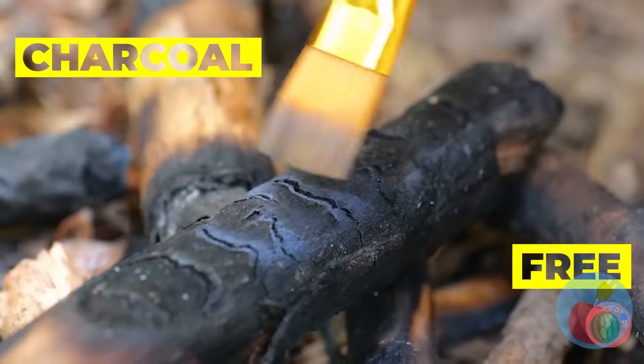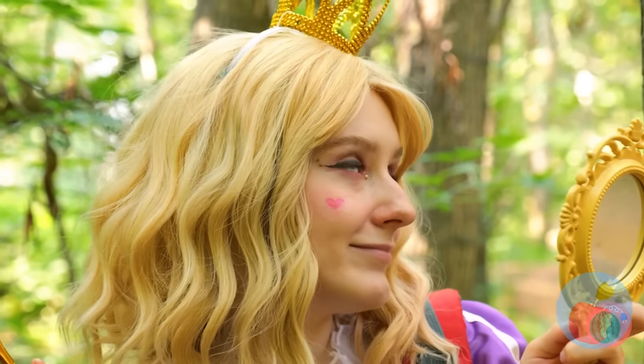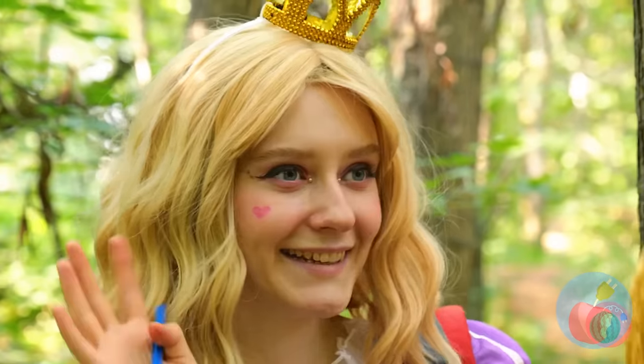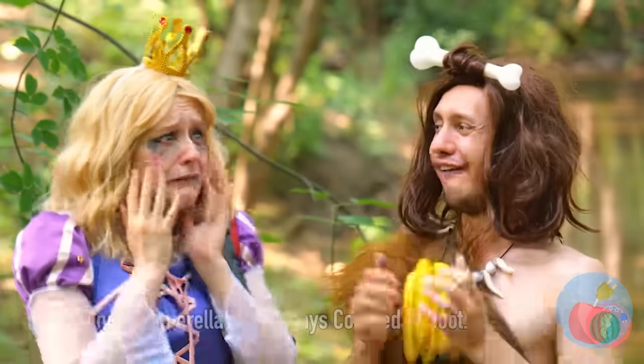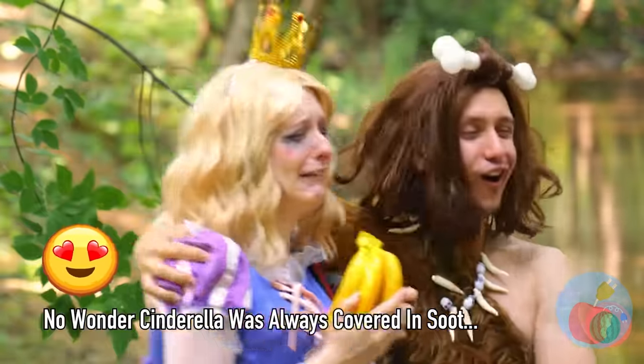Let's get some charcoal and ashes — it'll make some great mascara. Time for a little forest meet-cute. He says you got a little something. Next time, we'll try something smudge-proof. Bananas — that means he likes you!